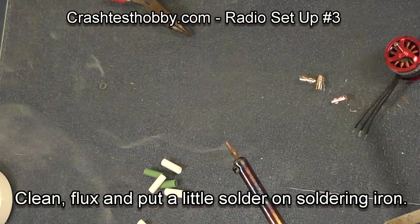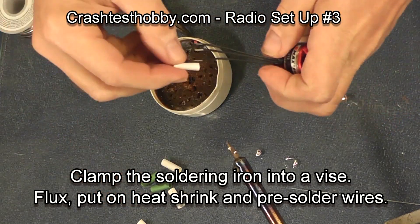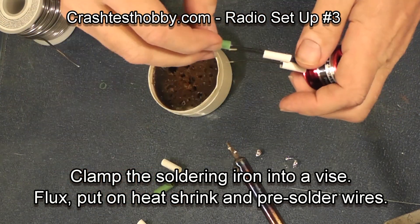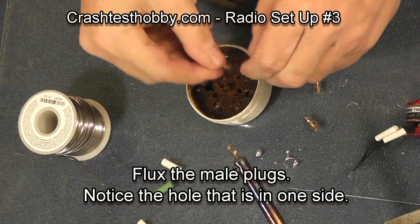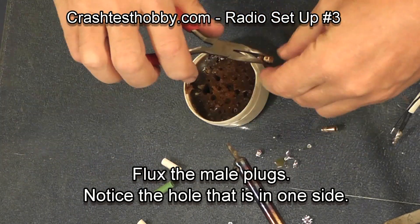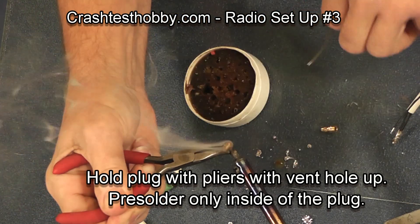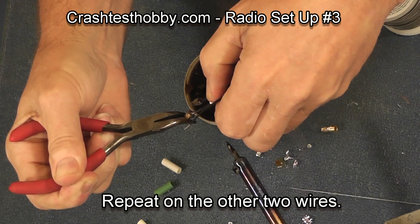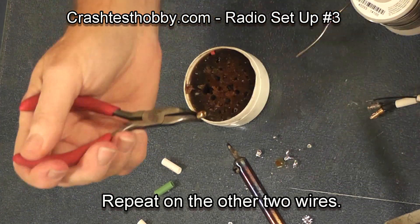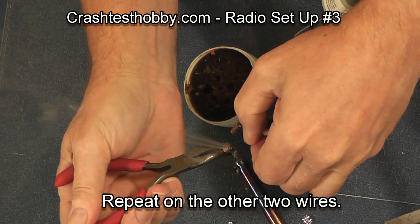To start, clean your soldering iron tip and pre-solder it. Put some heat shrink on the motor wires. I've got my soldering iron clamped in a vise so I have two hands free to use. Put a little soldering flux on the bullet connector, pre-solder the wire, pre-solder the bullet connector, and then just melt the two together.